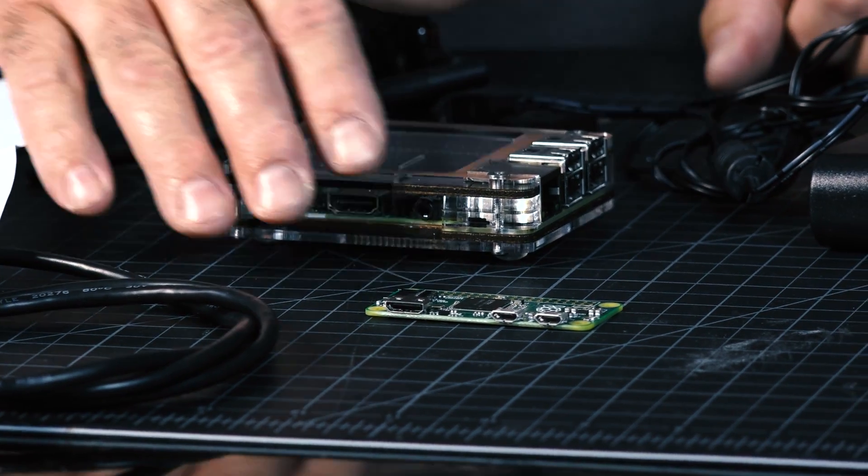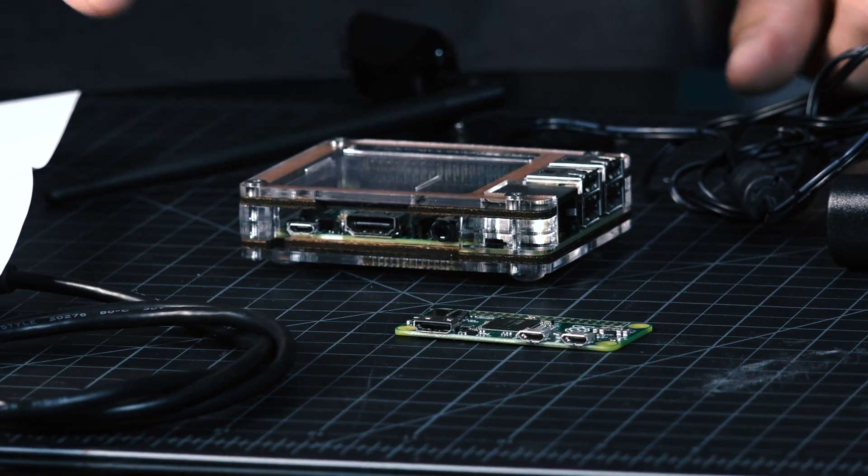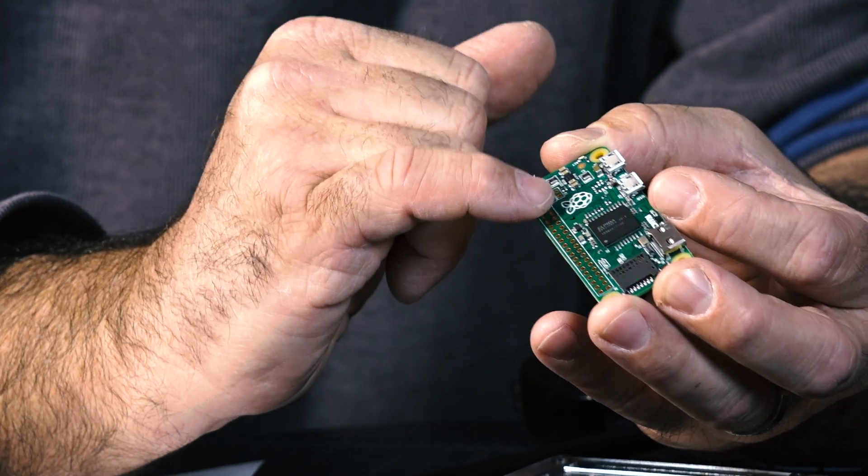We'd love to hear from those of you who have Raspberry Pis or the Raspberry Pi Zero — share your thoughts in the comments below. I've been playing around with a couple ideas; they're especially compelling for robots, but I'm not a good enough programmer for that. One of our TechThing viewers was kind enough to send this in for us to check out. C4Labs.net makes this beautiful case for the Raspberry Pi 2 and also makes one for the Zero. These surface-mounted components are shockingly easy to knock off if it's rattling around in your backpack or toolbox, so get a case for it.